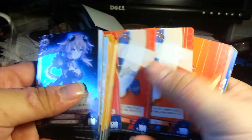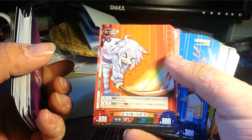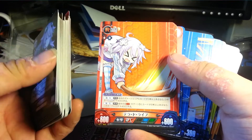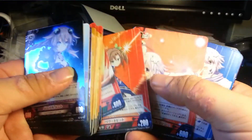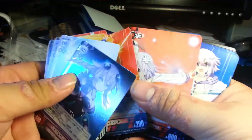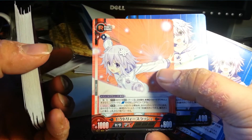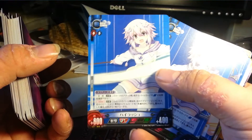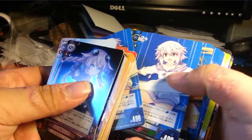Power Hit - two of those. Tera Daibu - two of those. One Powered Hit - Powered Hit. Got a Victory Slash - Victory Slash. So many 1-0s, Jesus Christ. High Rush - two of those.